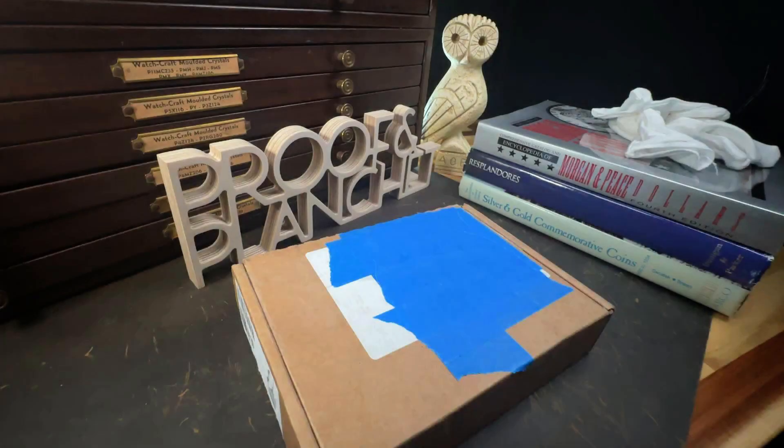Hey everyone, welcome back to the channel. Today we're going to talk about the uncirculated and proof silver dollars from the 2024 Greatest Generation Commemorative Set that I received today from the United States Mint. If you enjoy the content, don't forget to hit the like and subscribe buttons. I really appreciate it. Now let's get started.